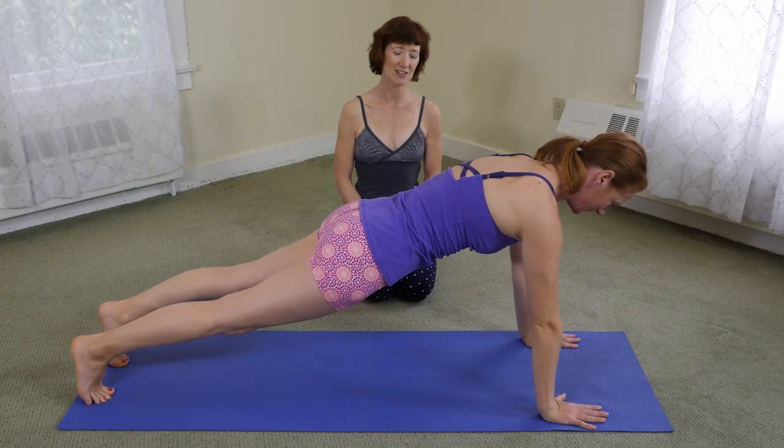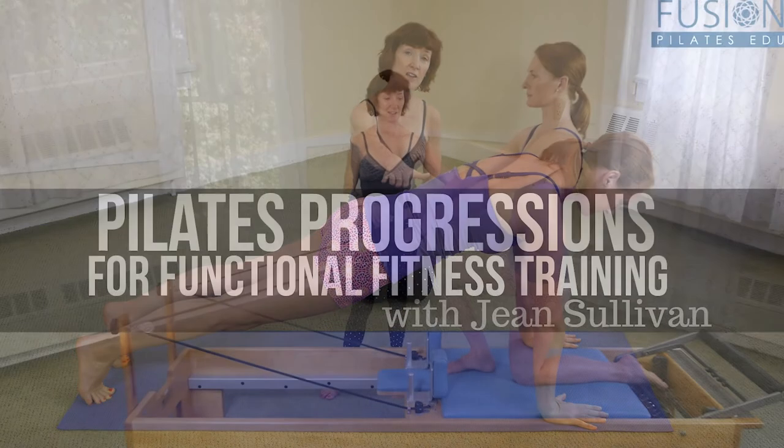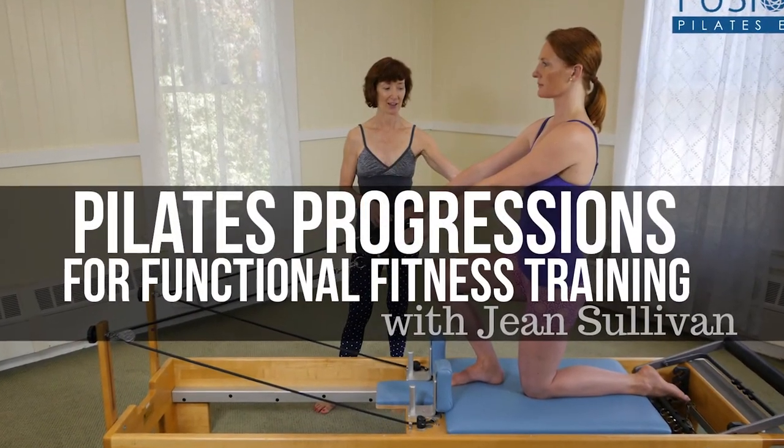She'll then show you how to screen your client again to test your results. We hope you enjoy this workshop and never stop learning.